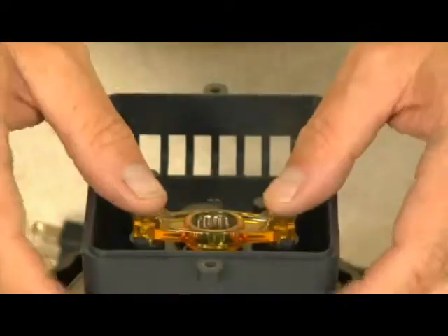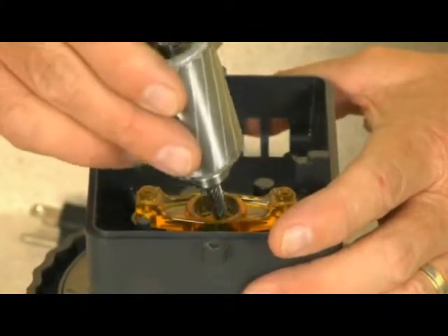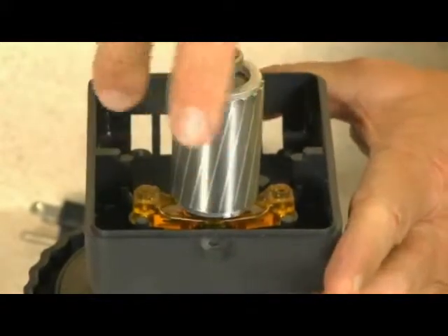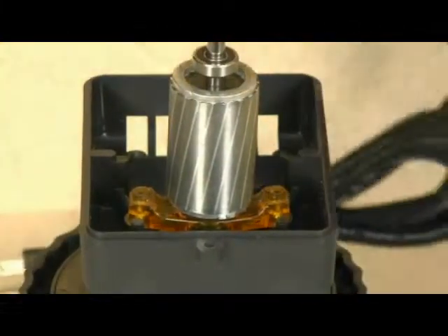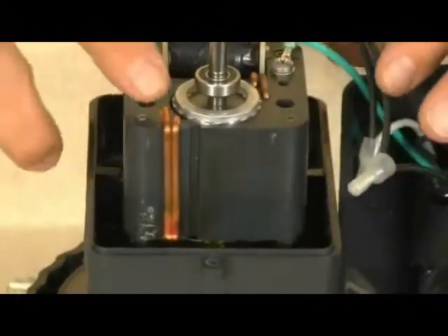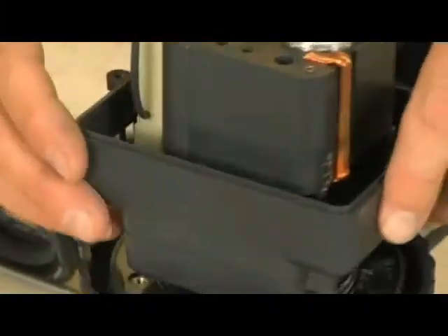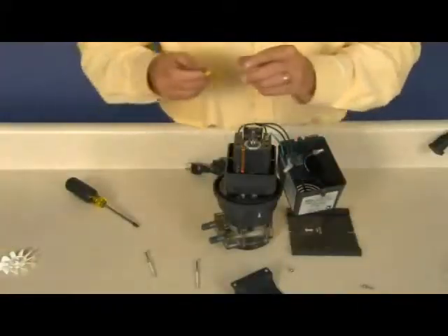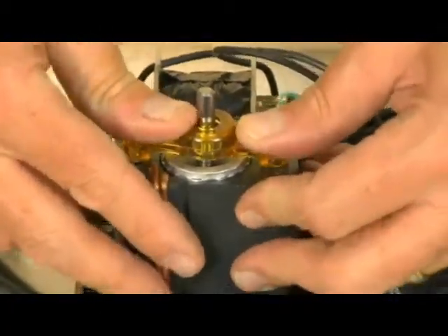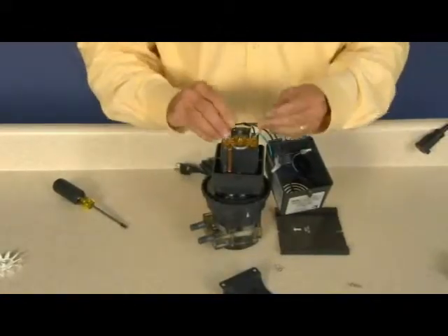Press the new amber bearing bracket onto the threaded brass inserts in the back of the gear case. Install the new rotor by inserting the shaft, helical gear side, onto the amber bearing bracket. The correct orientation is with the two copper rods in the upper right corner with the vent opening at the bottom of the gear case. Snap into place the second bearing bracket onto the rotor. Insert the two coil screws with lock washers and tighten.